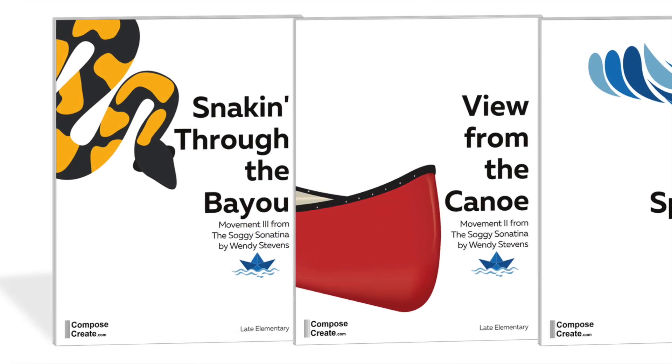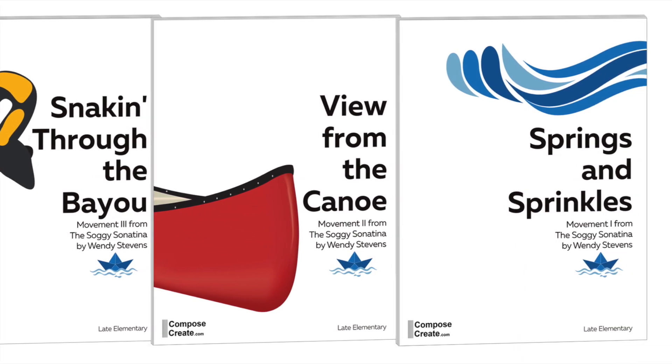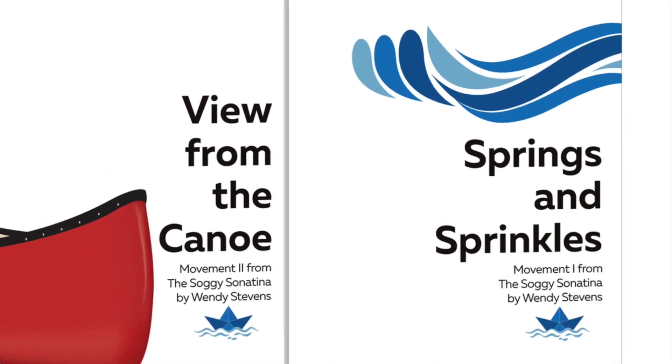The Soggy Sonatina is a three-movement, late elementary sonatina commissioned by the Katy Music Teachers Association of Katy, Texas.